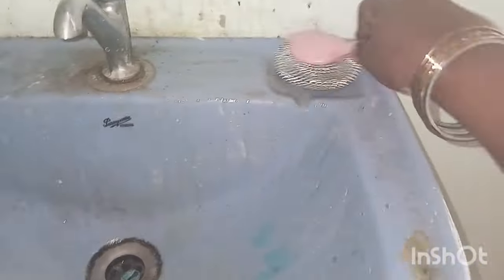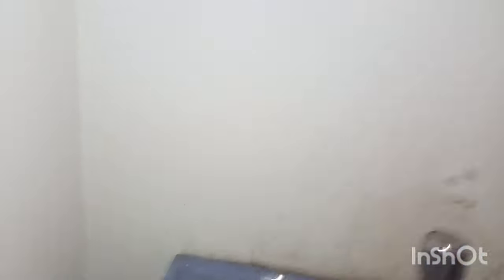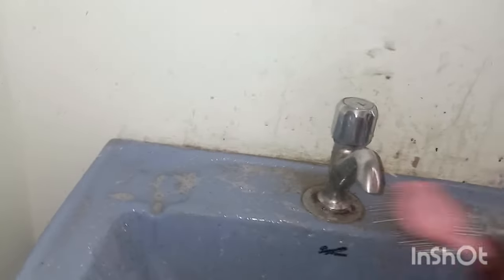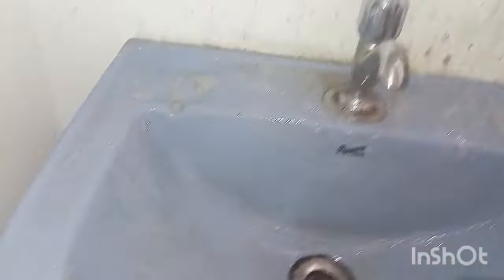I am going to use a steel scrub. I am going to use a light scrub. I am going to use the pipe.